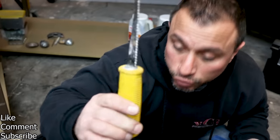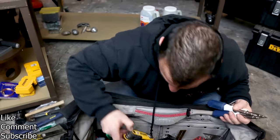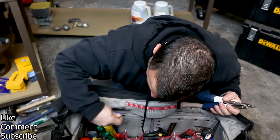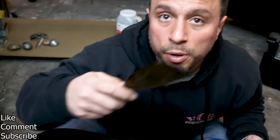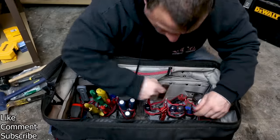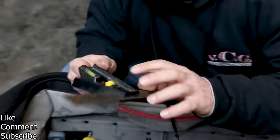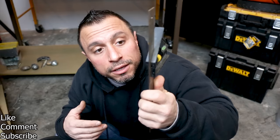We have our jab saw for drywall work. We have another set of Allen keys, another pry bar — because you can never have too many. We have a four-inch putty knife, a carbide cutter, and an old cheap plastic Stanley square. It's old and cheap, but it's found its way back into my bag all these years.